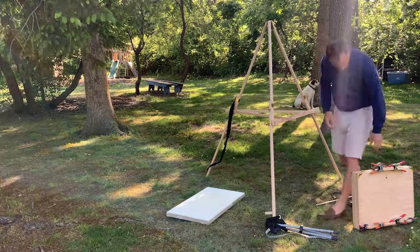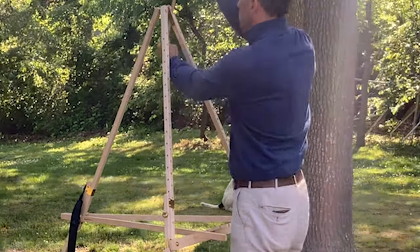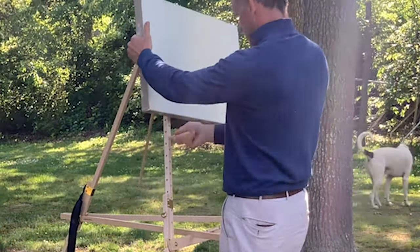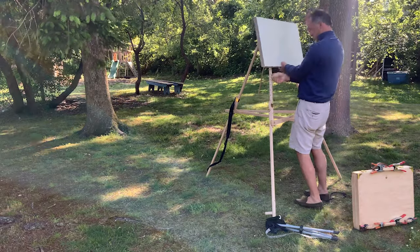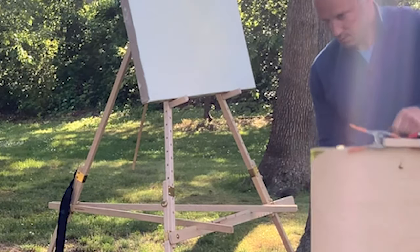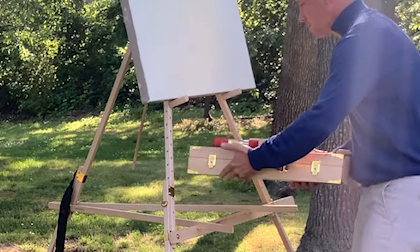I am working with this system that was expertly designed. I believe it goes all the way back to Norway in the 1920s — they came up with this. And between my easel and the box that I work with, I have everything really well organized.